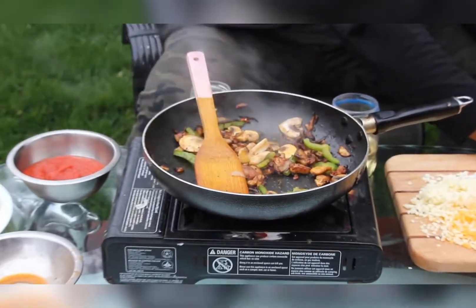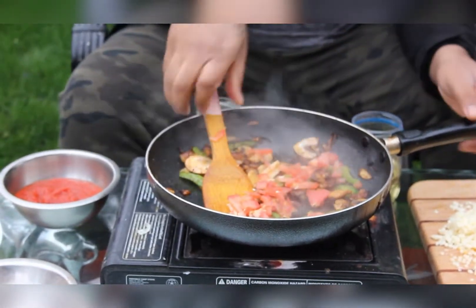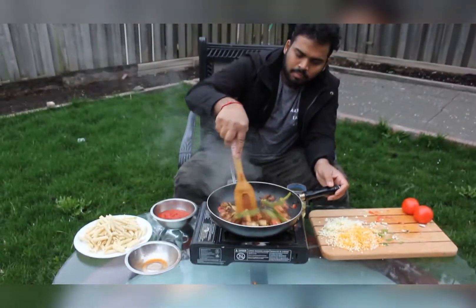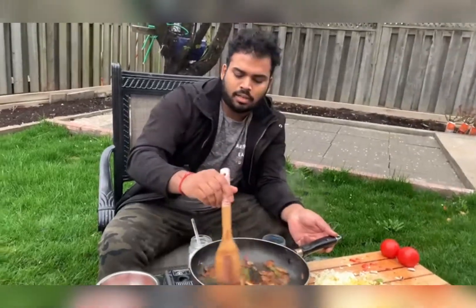I am going to add some tomatoes. Once those are ready, now we are going to add the sauce.